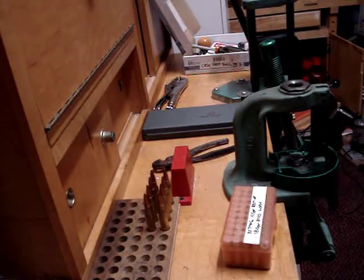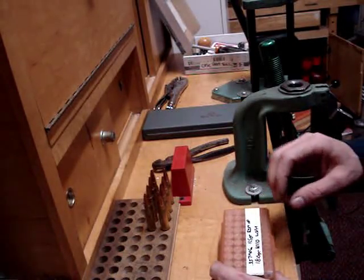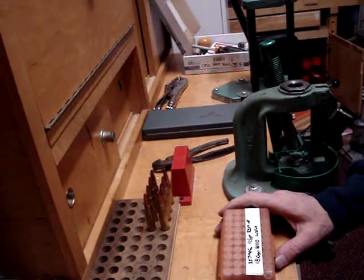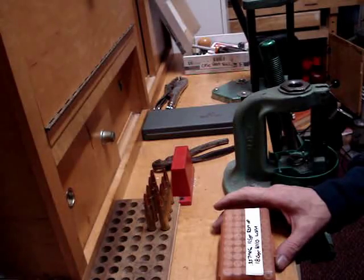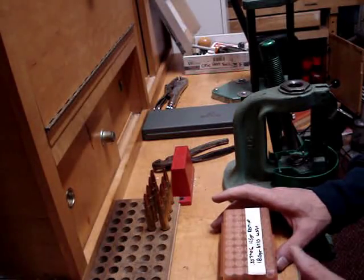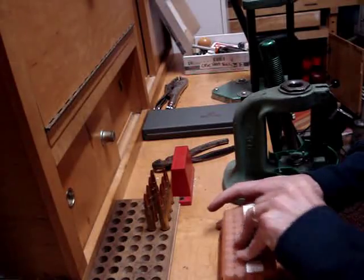Welcome back to AmmoSmith.com. Here's another quick tip for you today. Most everybody who's just getting into reloading is going to be a little short on money, because that's why they're reloading. Not all the equipment may be available, and there are ways around getting some of that equipment.